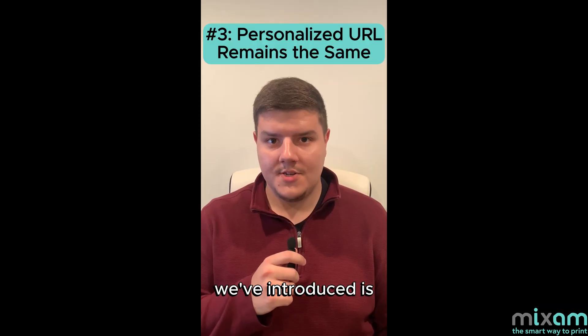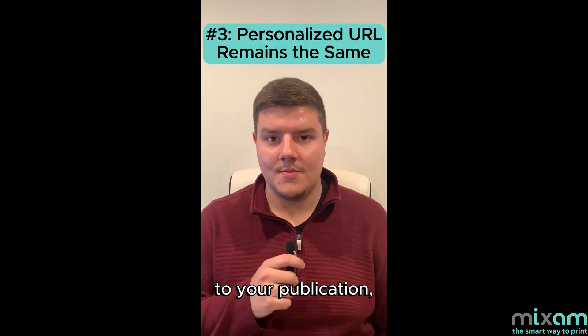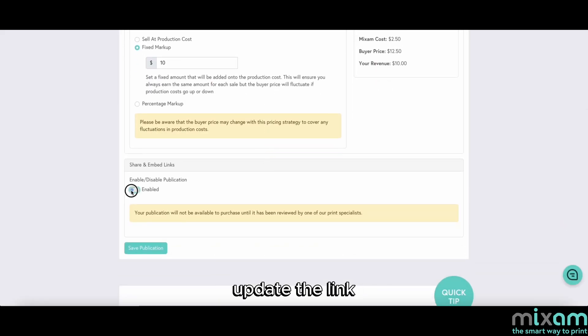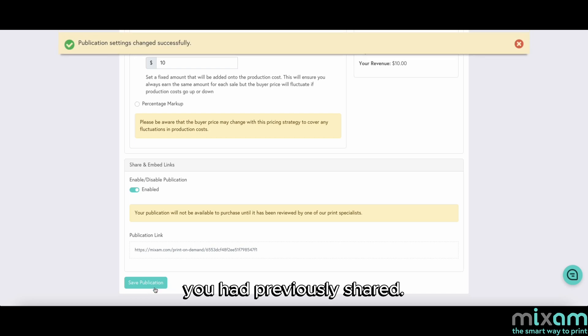Another new feature we've introduced is no matter how many changes you make to your publication, your shareable URL will never change. There's no need to update the link or worry about obsolete links you have previously shared.